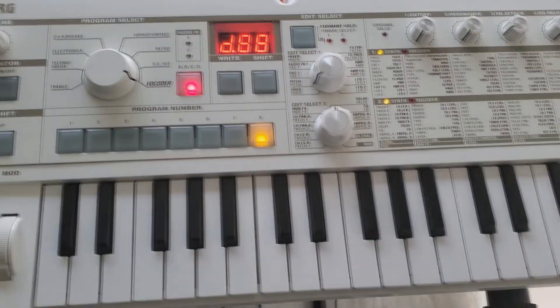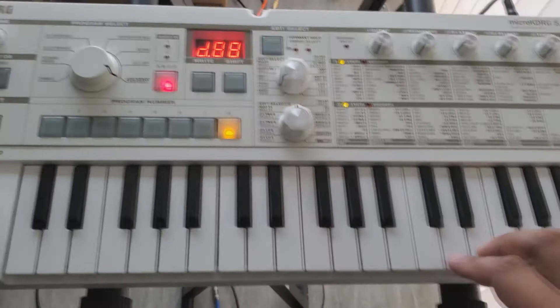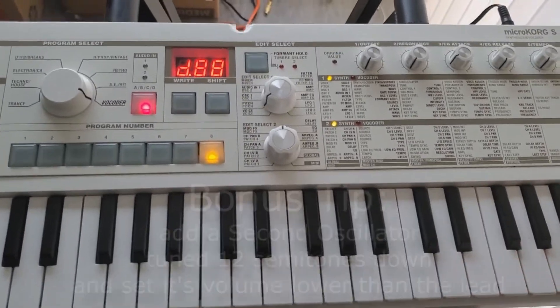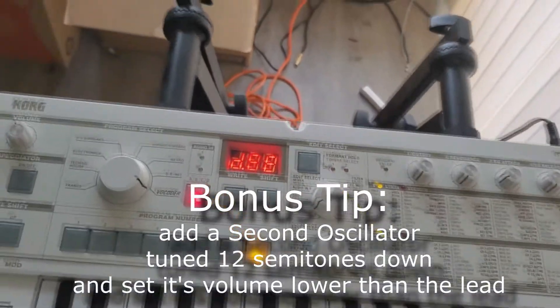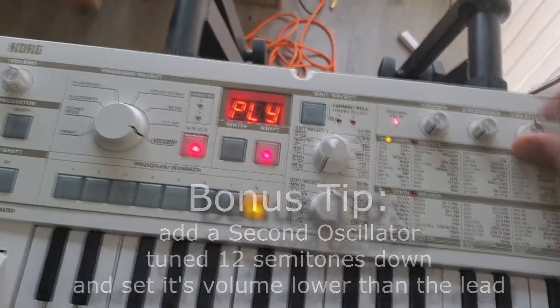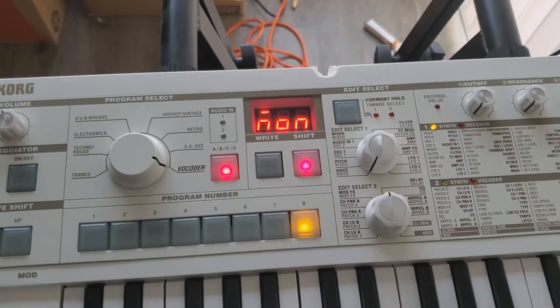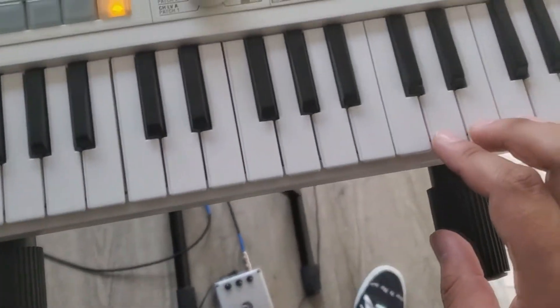Go to an initial patch — it's usually going to start out with just a nice sawtooth. From there, you're already almost there. Go to your polyphony section and set your polyphony to MONO. This makes it monophonic, thus only able to play one note.